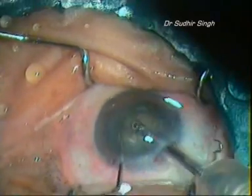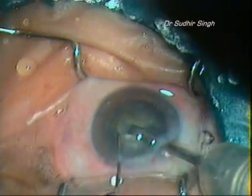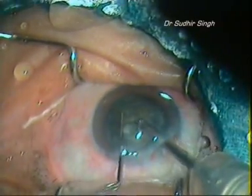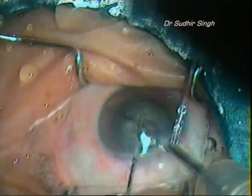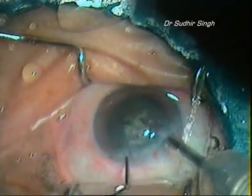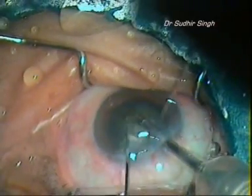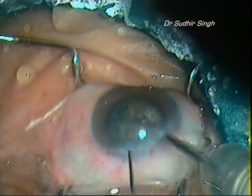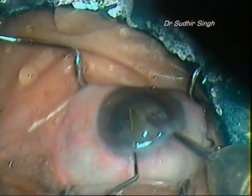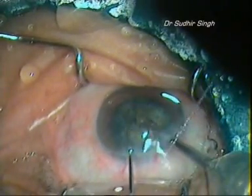Manual non-faco techniques for faco surgeons. Cataract surgery is one of the most popular and successful procedures, with smaller incisions, no sutures, topical anesthesia, and clearer uncorrected vision. Phacoemulsification has become the preferred method, but a die-hard faco surgeon may need to be familiar with converting to manual SICS, especially in cases of anticipated complications such as a lengthening faco time.